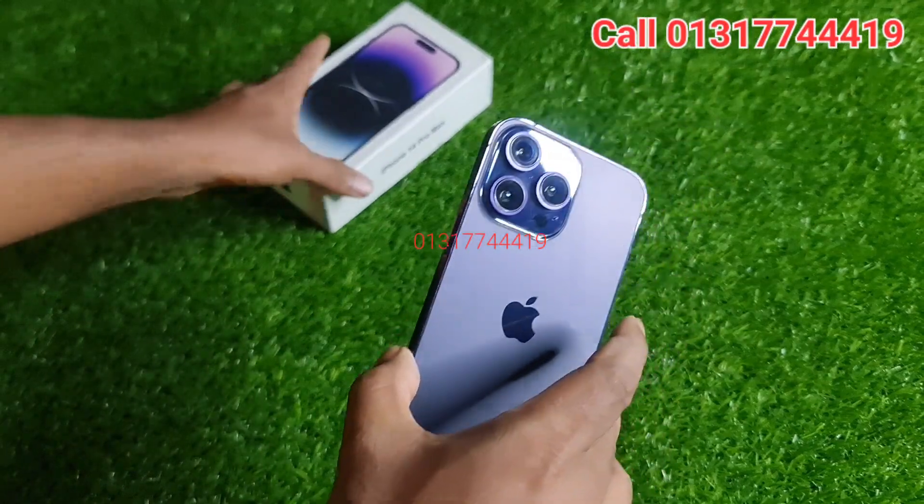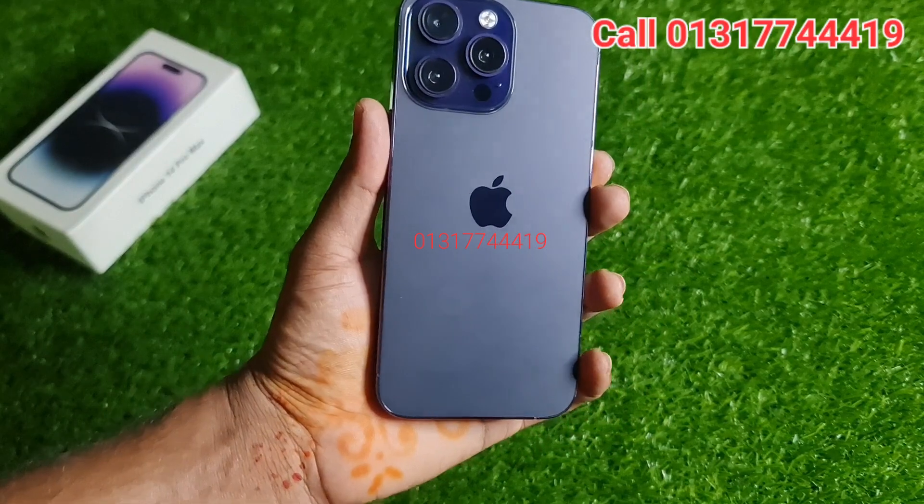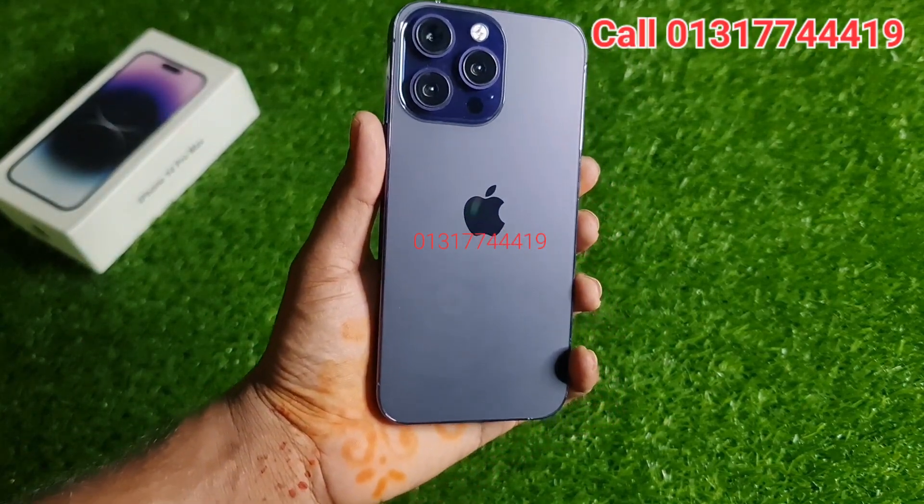This is the iPhone 14 Pro Max, so you can see the quality of the iPhone 14 Pro. It's really beautiful — it's a beautiful one.